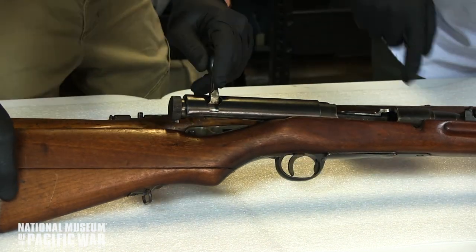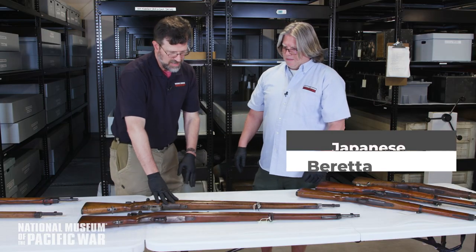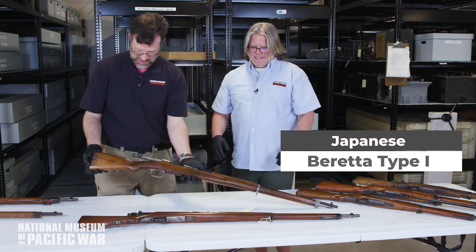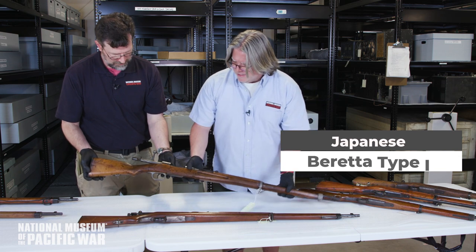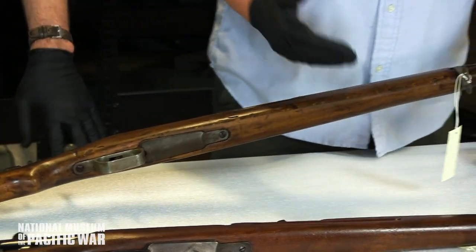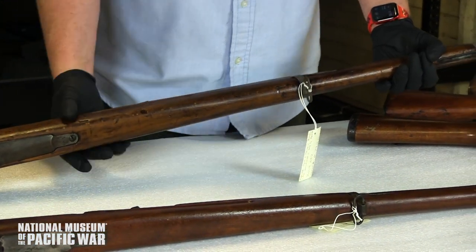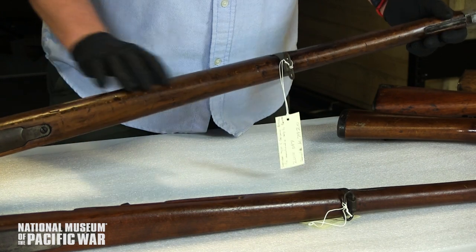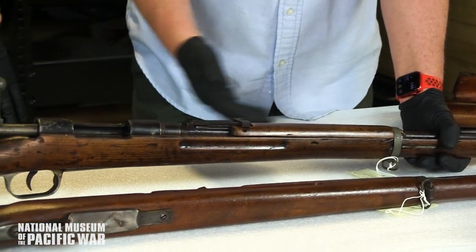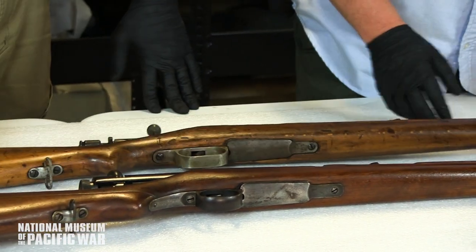It had a five-round box magazine and shot 6.5x50 Japanese. Now this is a Type I — what's unique about it is that it was made by the Italians under contract with the Japanese Navy. The army had priority on production, so the navy was without weapons and contracted Beretta and other Italian companies to make the Carcano Type I, which is a Type 30-to-38 design with a Carcano action, done in 1938.